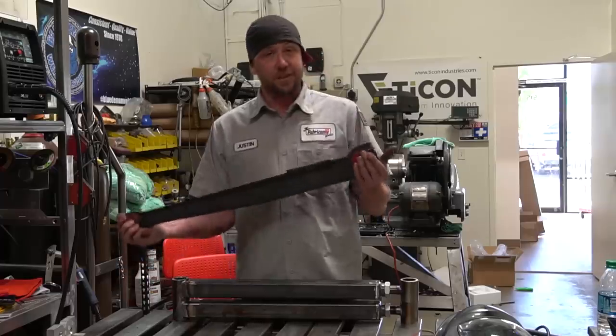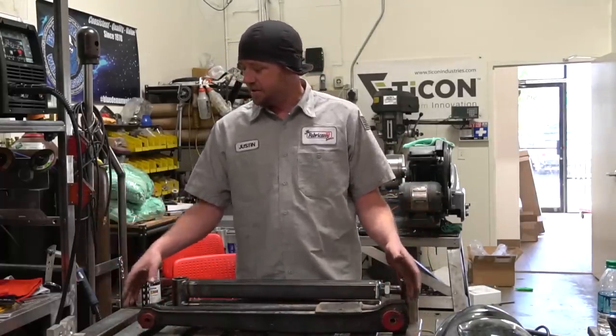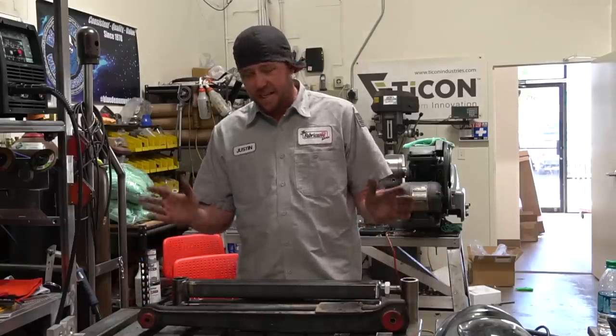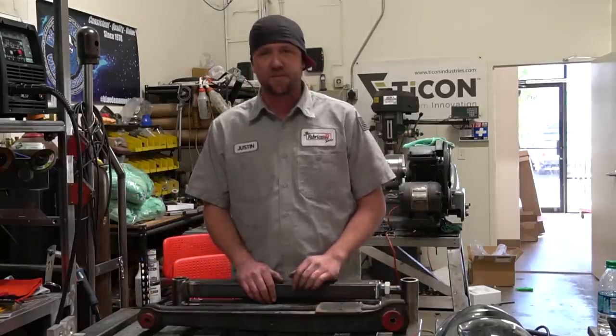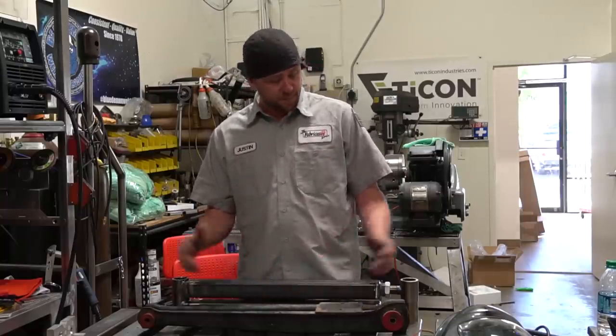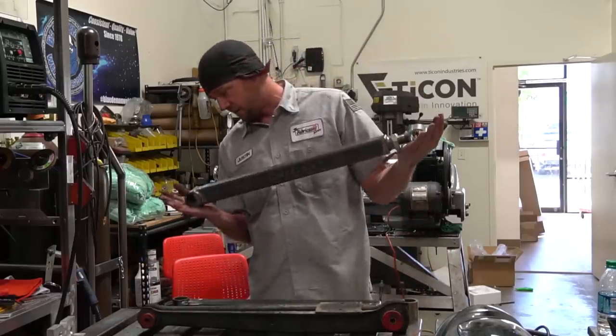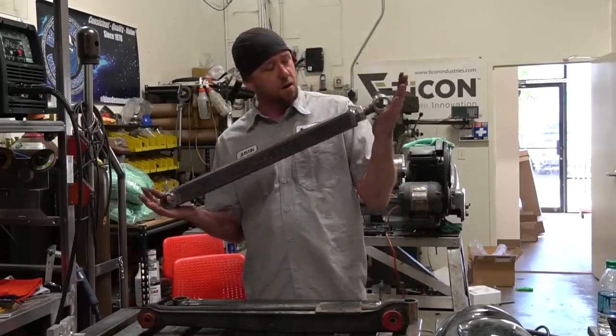This arm is looking a little dated, and not to mention we have some geometry that we have to correct on it. Since the original design used shims that are a little bit dated, we've got to fix this. That presents the perfect opportunity to start up a video and say: here's how to build some extra big-ass four links.